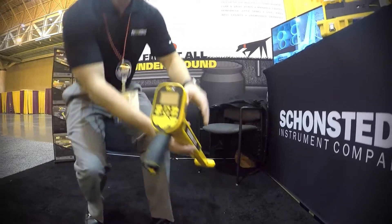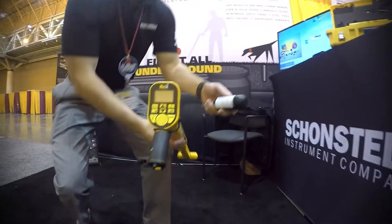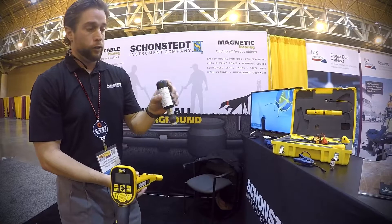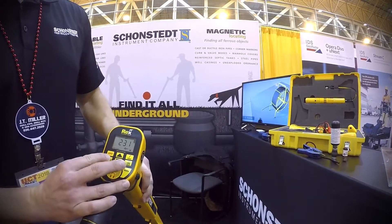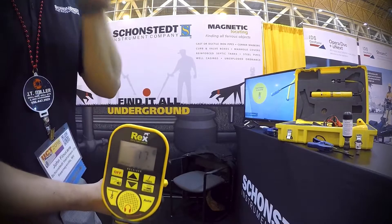It also has a sonde mode. Similar to a sewer cam, you can attach this to the end of a rod or fish it through a line, and it will put off a unique 512 Hz frequency. When you press this button, the receiver will immediately start looking for that 512 Hz frequency.